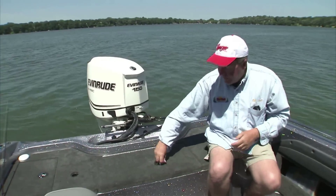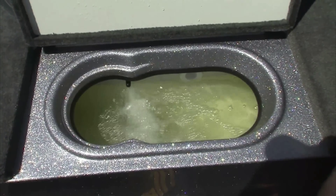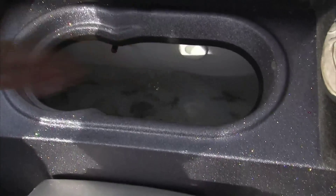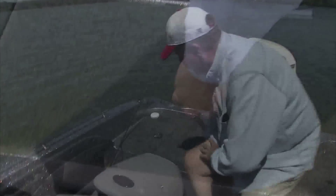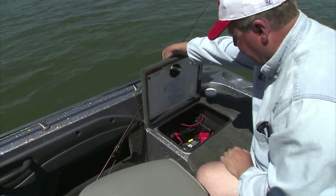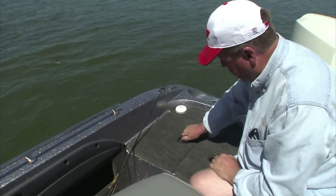The live well on this Ranger is outstanding. It's big and spacious, with lots of oxygenated water going in there to keep your fish catch healthy and lively. You've got more storage over here — I keep the start battery in there. Just nice, dry, safe storage.